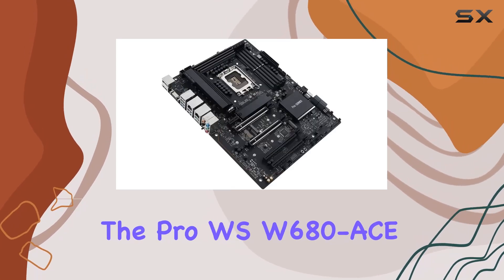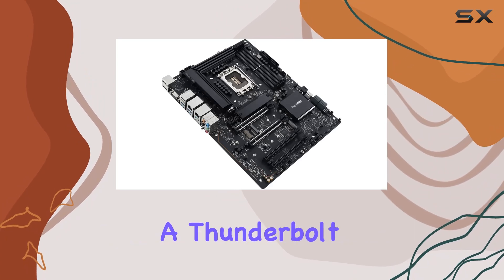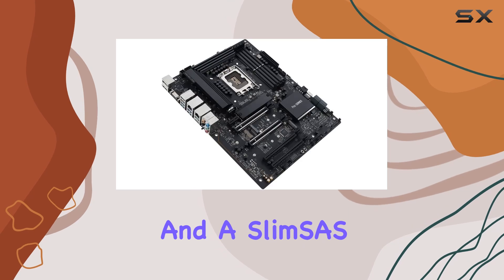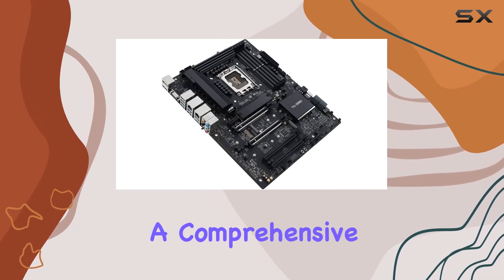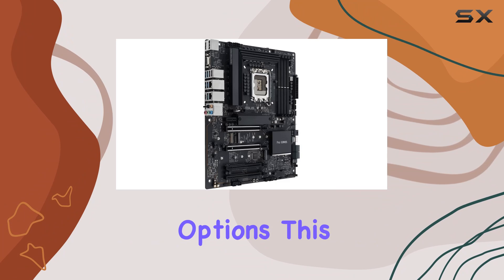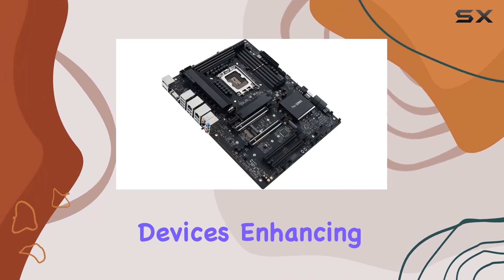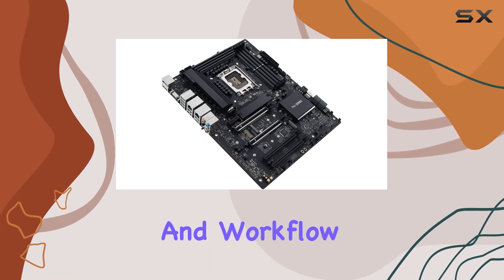The Pro WS W680AC also features a Thunderbolt 4 header, front-panel USB 3.2 Gen 2x2 Type-C, and a slim SAS connector, offering a comprehensive range of connectivity options. This makes it easier to connect high-speed peripherals and storage devices, enhancing overall productivity and workflow.